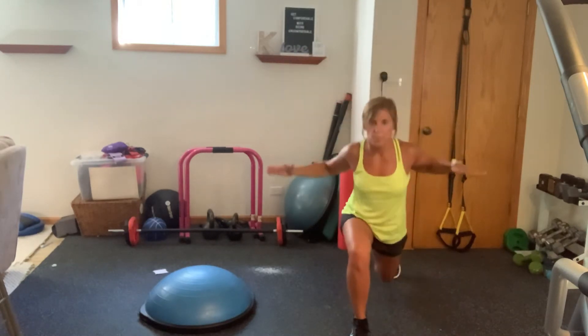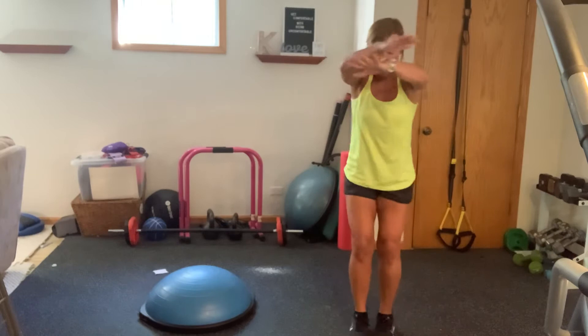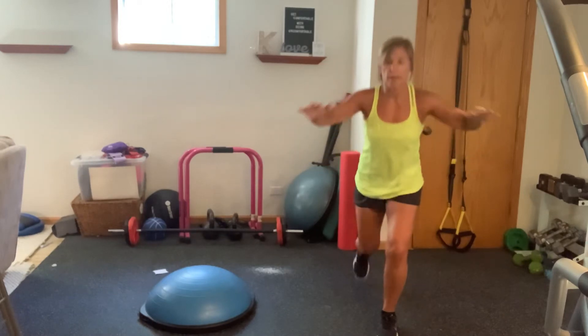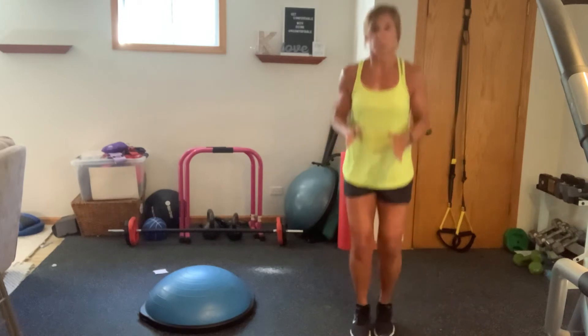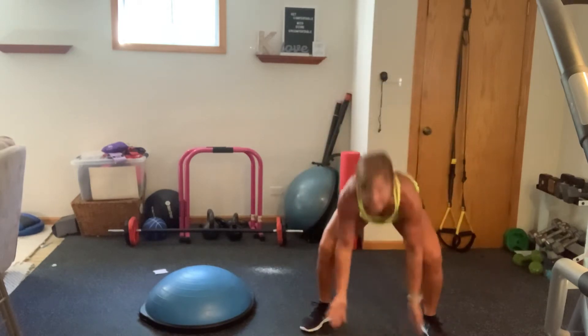So we've got a super quick warm-up here. Nice work. Last eight, seven, six, five, four, three, two, one. We're going to go into a tap, curl, tap, curl. Working through those biceps.